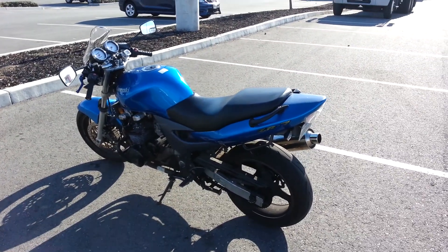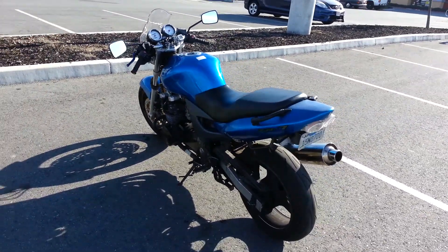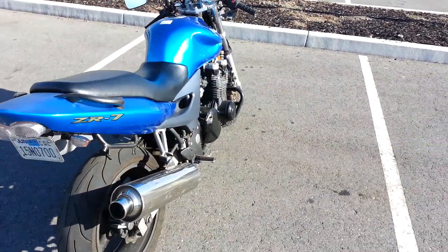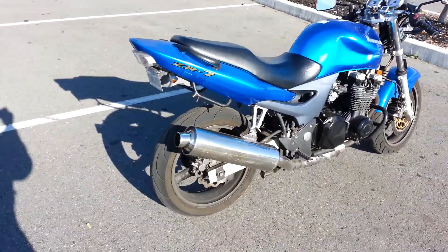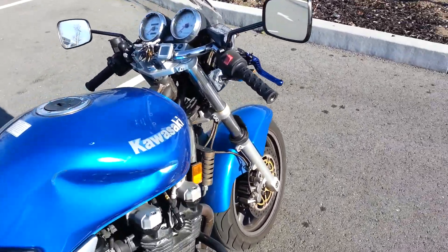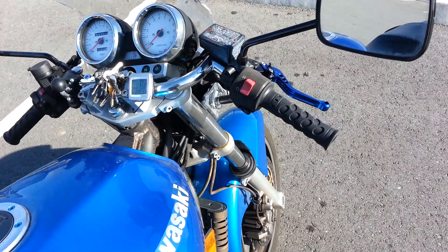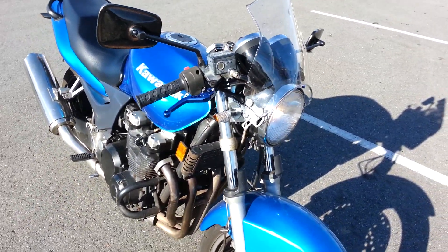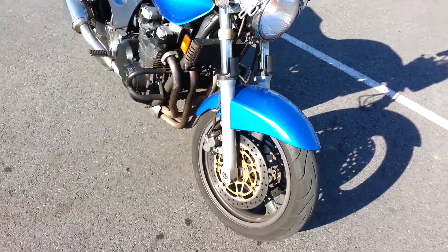Here's a little update on my ZR7 project. I cleaned it up pretty good and put these Clubman bars on. They're really cool looking but I think they have me sitting too far forward. It's just so scary riding it like that.